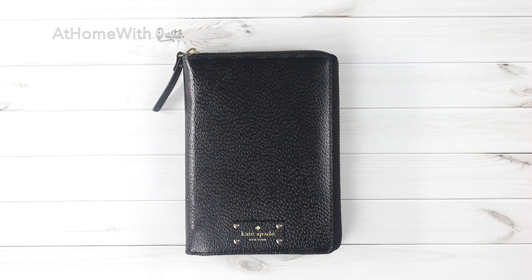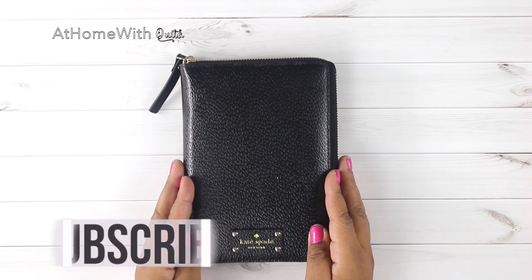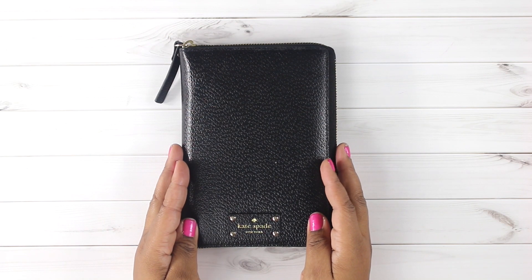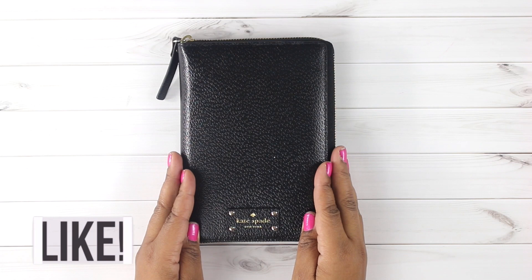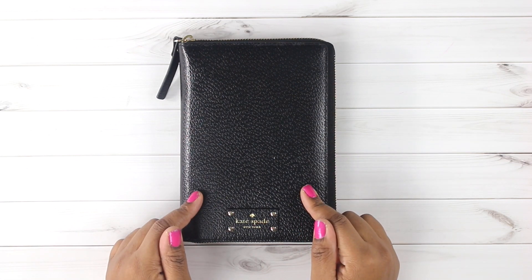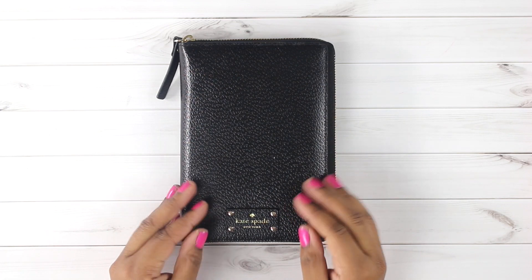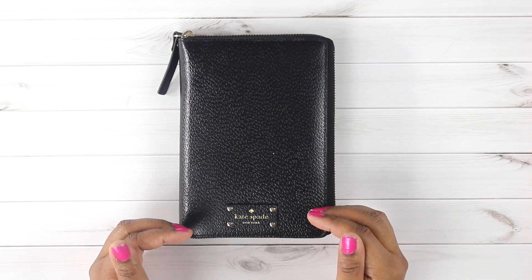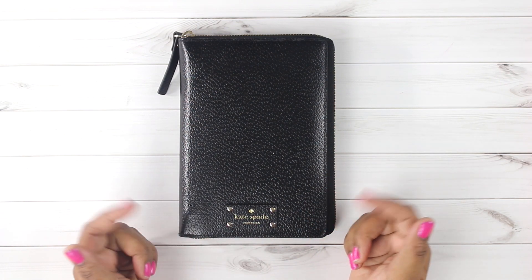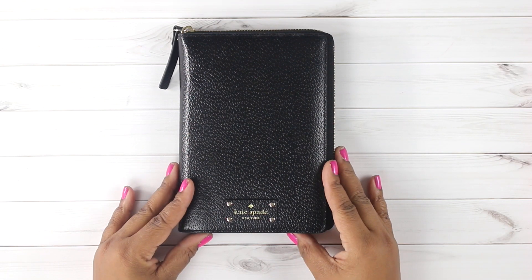Hey everybody, welcome back to my channel! Today I'm doing a plan with me. I already did a plan with me at the beginning of the week in my classic size happy planner, but I didn't do one for the week in my mini happy planner, so that's what we're doing today. I use the Kate Spade cover — previously a planner — but I pulled the rings out and inserted my mini happy planner in it, which I absolutely love. I have a video on my channel showing that whole process, and I'll link all related videos below.